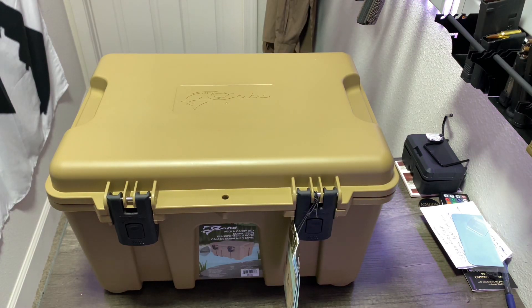Alright guys, so we've got the Coho Pack and Carry Box. Let's talk about it, dive into it, and see what the purpose of this box is.